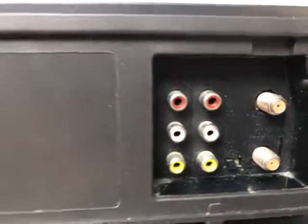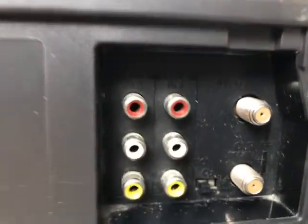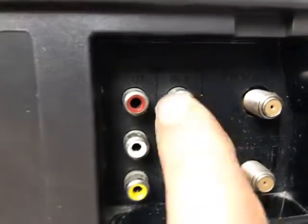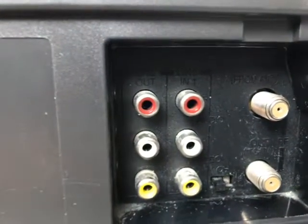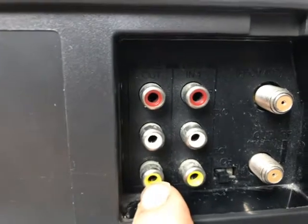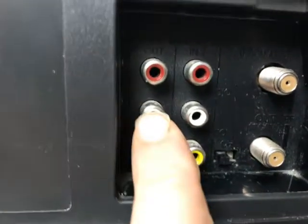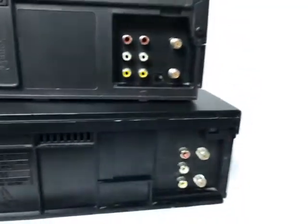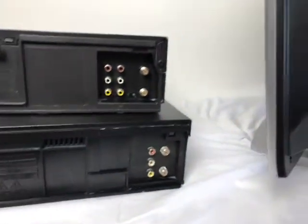On the Toshiba there are two connections. You can see there's an in and an out, so you have to connect to the in. There's a yellow for your video, your left audio, and your right audio.